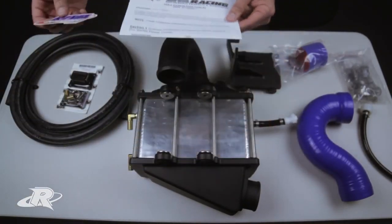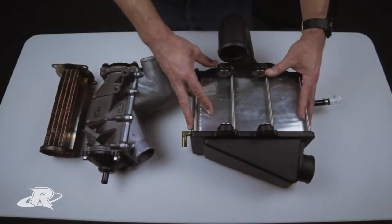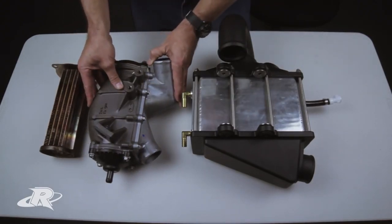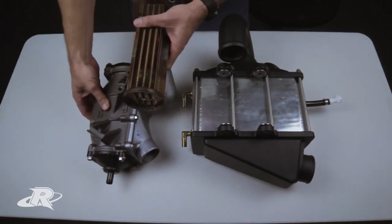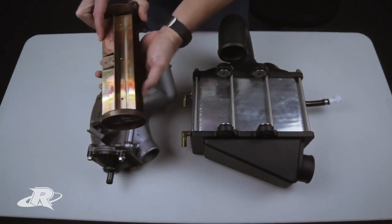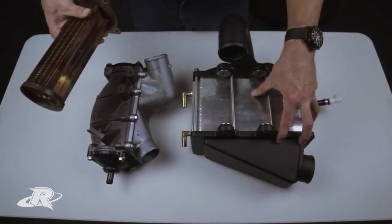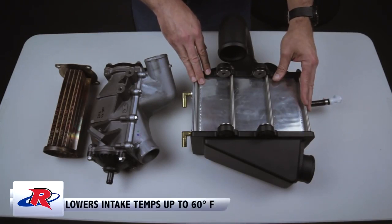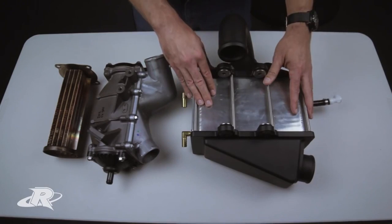Also included are installation instructions and a sticker. The main performance advantage of the Riva Power Cooler is that it's dramatically more efficient than the intercooler that comes with the stock Yamaha watercraft. The OEM core is roughly 75% smaller than the Riva Power Cooler, and exit temperatures on the Riva Power Cooler average about 60 degrees Fahrenheit cooler than the OEM intercooler.